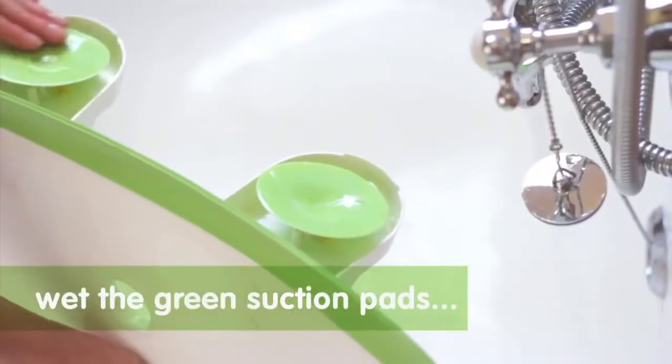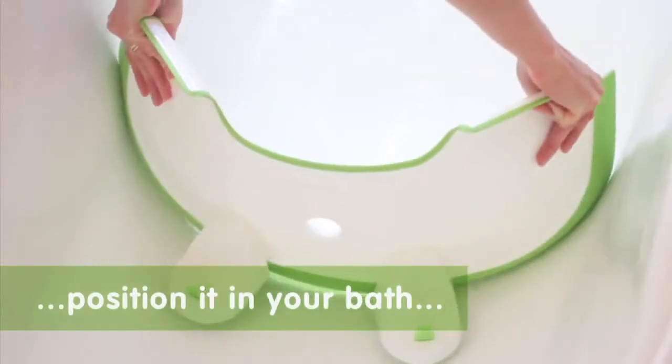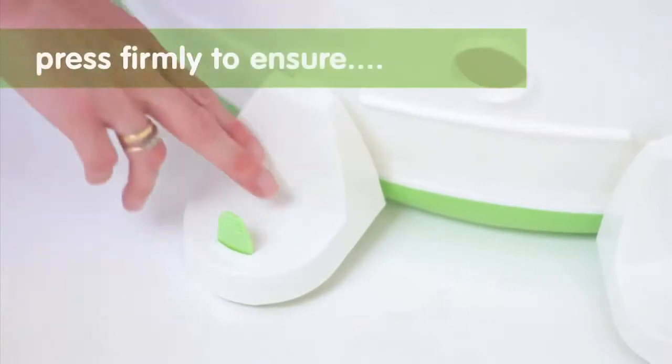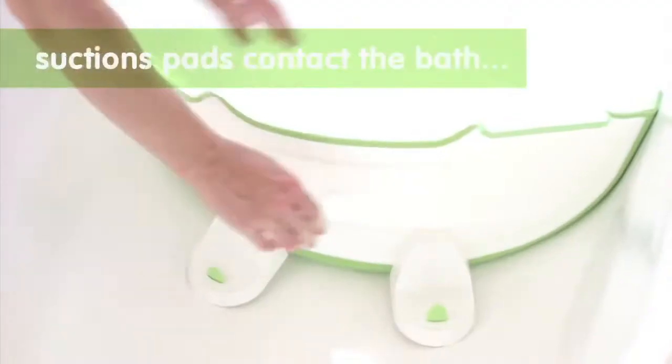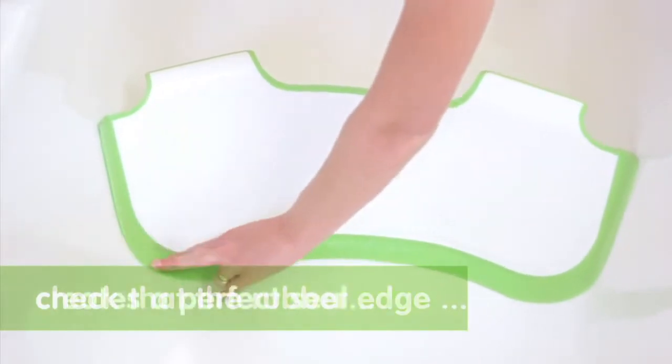Wet the suction pads thoroughly. Flex Baby Dam and position it in your bath, and check that the rubber edge has created a perfect seal.